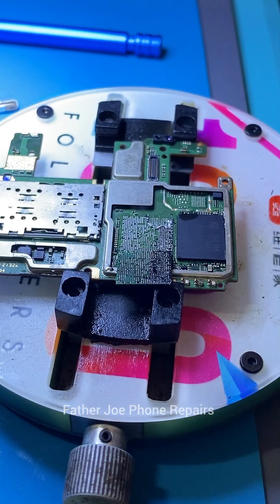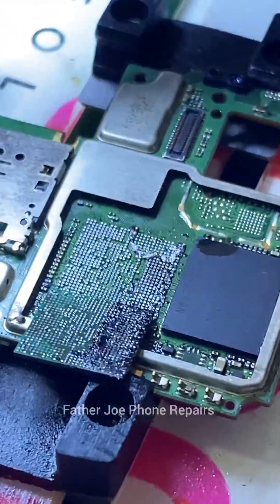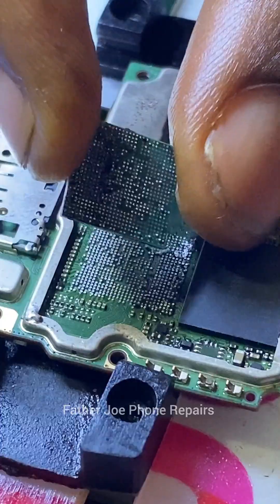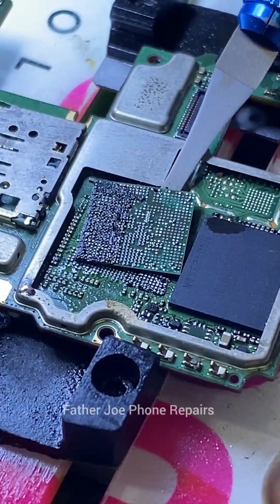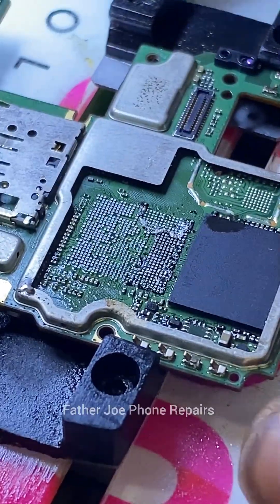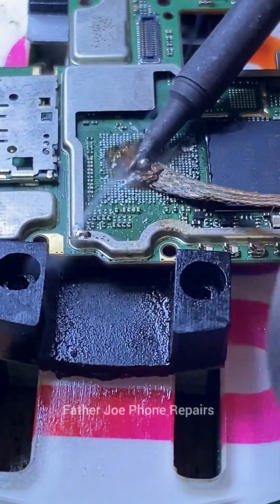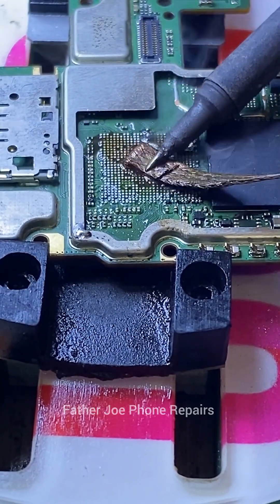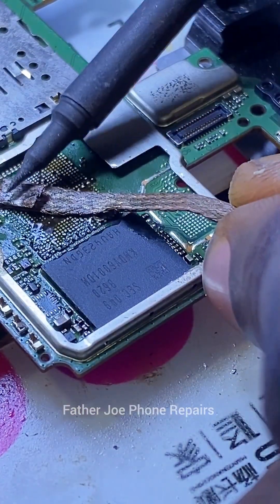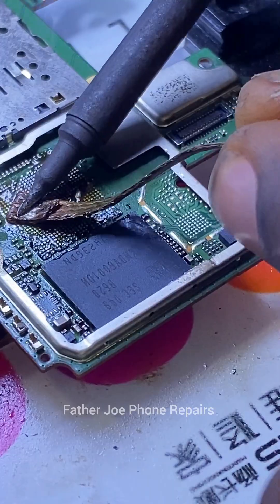Oh my god, I love this work! This is perfect — no damage, no issues. Clean work, you can see clean work. I've successfully removed the CPU. Now I'm waiting for my technician to go back and get me the board so I can get the exact same CPU or the CPU itself. I don't know when he's coming back — it might be today or tomorrow — but once the CPU comes, I will update you guys. Let me clean this up.